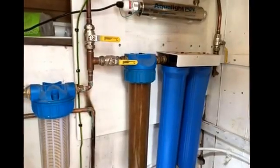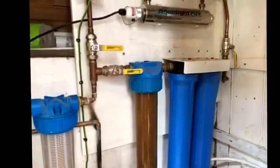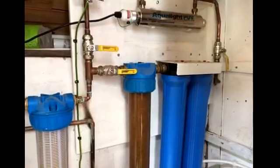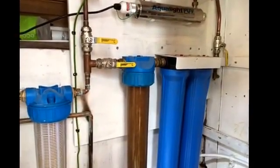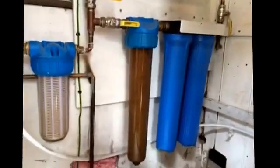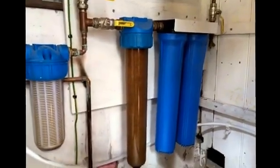Hi all, a quick one about water filtration today. This little setup is located way up in the hills in Wales. The water supply here comes from a well which in reality is surface water more than anything else. There is a bit of a spring too but there's an awful lot of surface water coming into it.